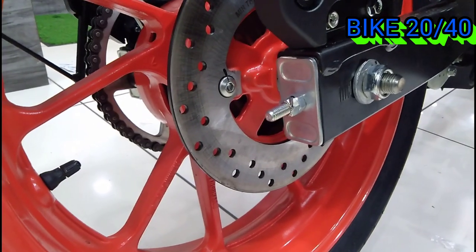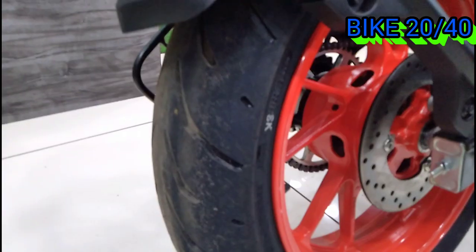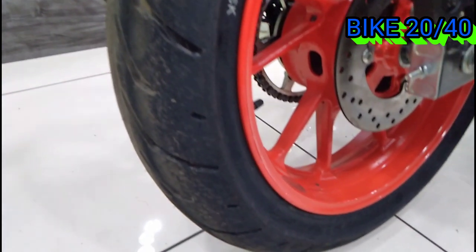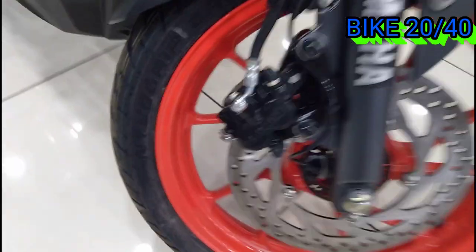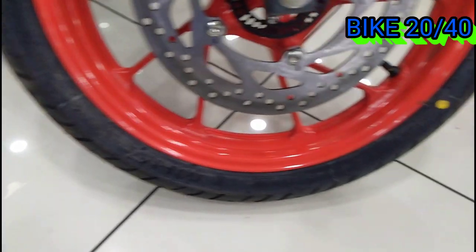At the rear, we have a 202mm disc with a Nibor caliper. When comparing BS4 and BS6, we now have radial tires, which gives more confidence. At the rear, we have a 10-spoke wheel setup.